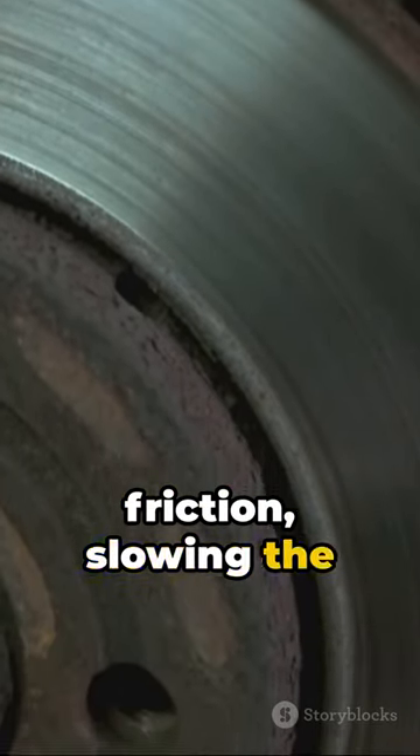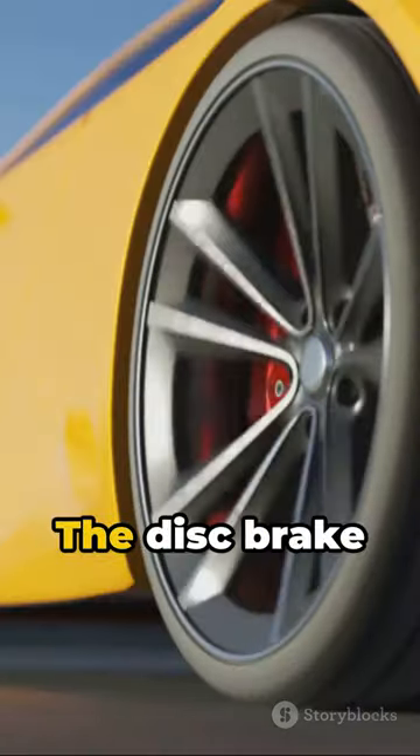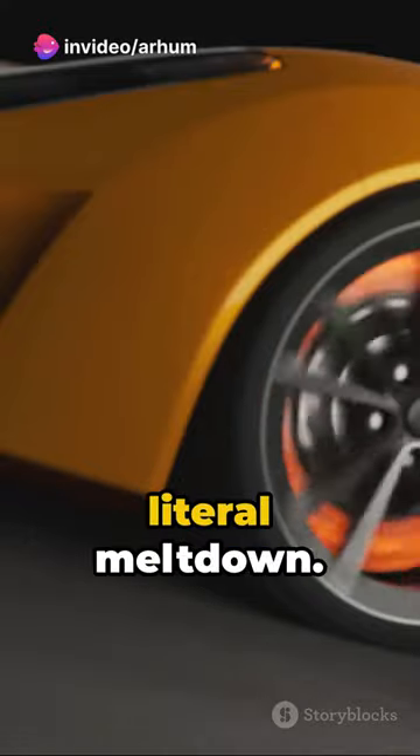This squeeze creates friction, slowing the rotor and in turn your wheel. But it's not just about stopping — the disc brake system converts kinetic energy into heat, which dissipates into the air, preventing a literal meltdown.